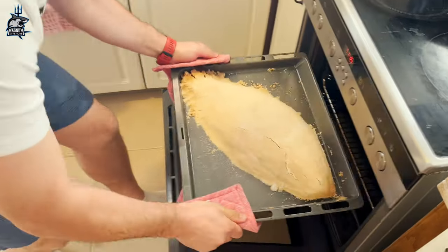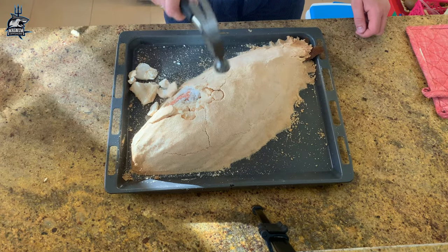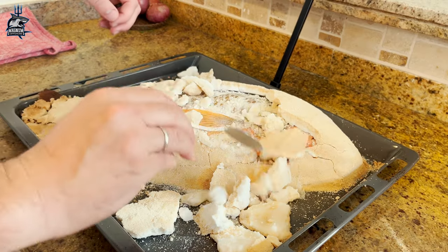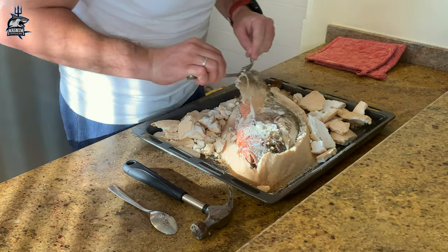Fish is ready now — I am really starving. Salt crust at its best! Peel off the skin and bon appétit.